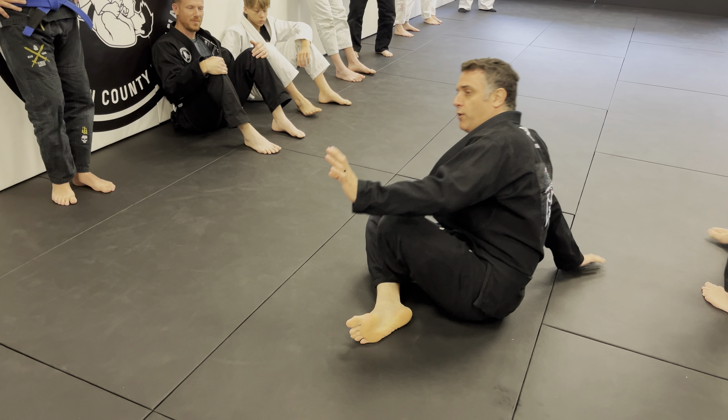First, we've got to evaluate mounts. We have pre-mount, mount on the hips, low mount, high mount, then mount where you're totally screwed and about to get submitted. Those are all in a timeline.